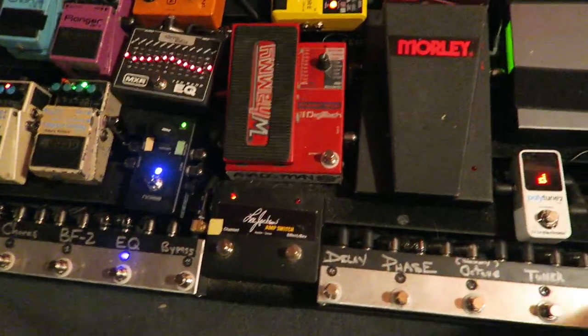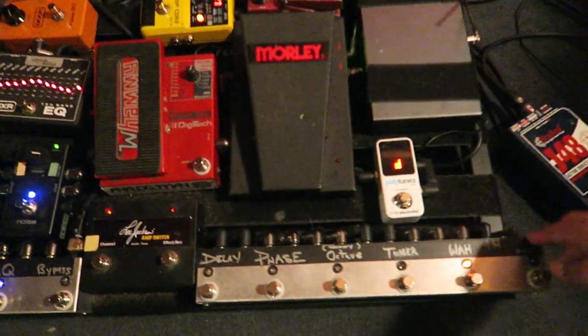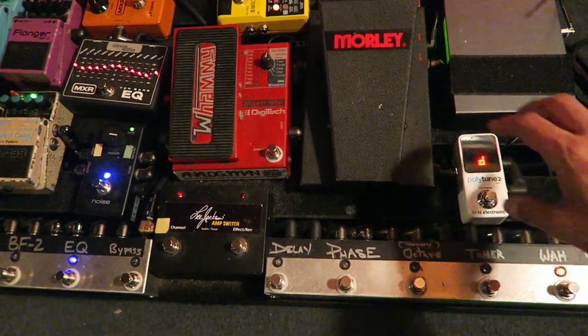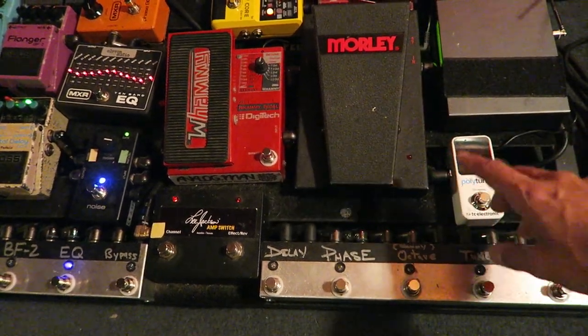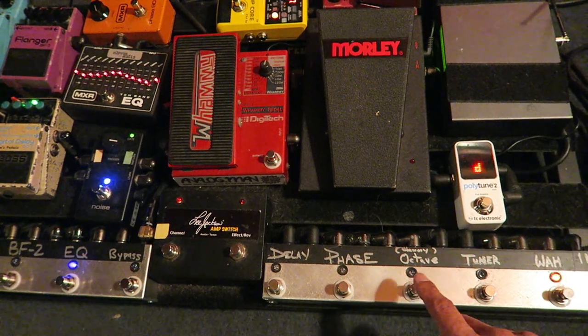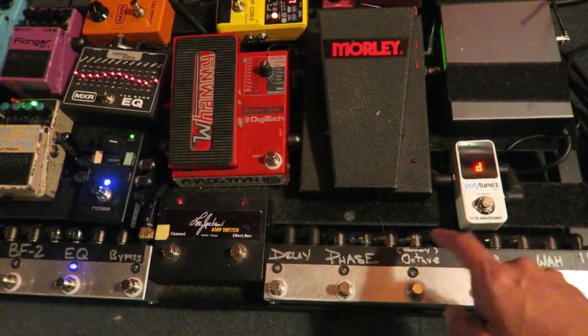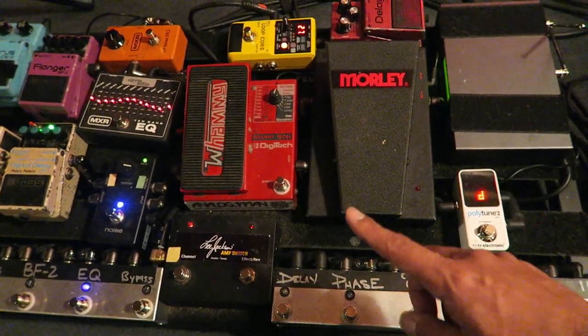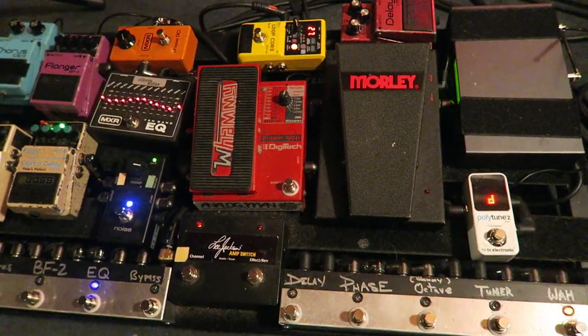Basically, for live, I'm in a wireless unit that I plug into this looper, which is a bypass looper, that enables me to control my pedals simultaneously, or to activate them simultaneously, or to just make sure I'm not going through them, which is helpful for the whammy — original whammy one.